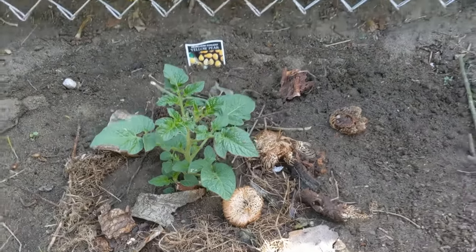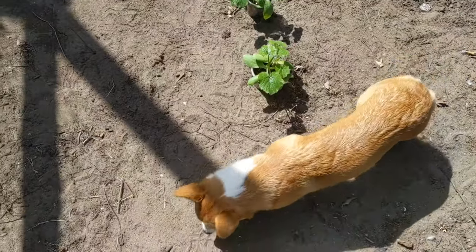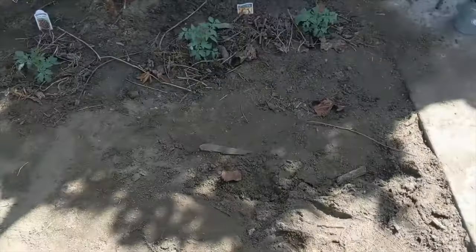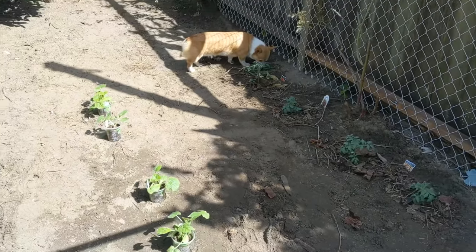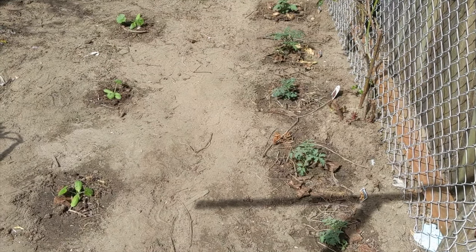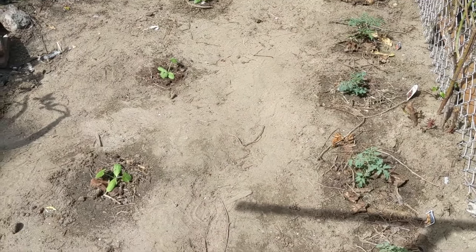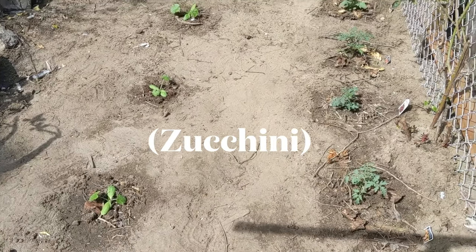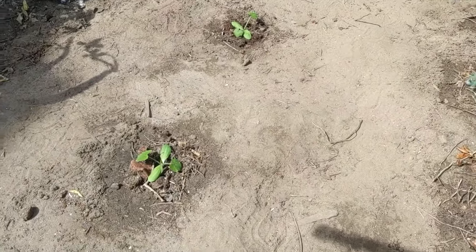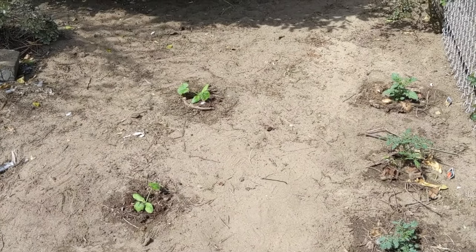Next up we're going to plant these squash. I've got this row cleared here — this is just that front right corner when you come into the backyard. So I was looking at the space and looking at the starters a little more closely, and I found that the easy pick gold starter actually had three little plants in it. So I decided to just do that one in this row and just give each of those plenty of space to spread out and get nice and big.